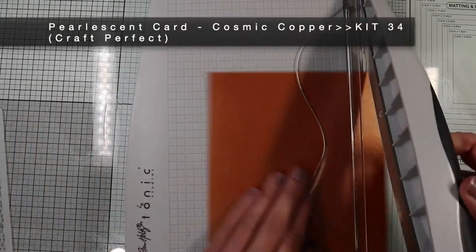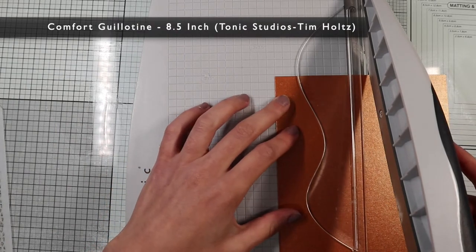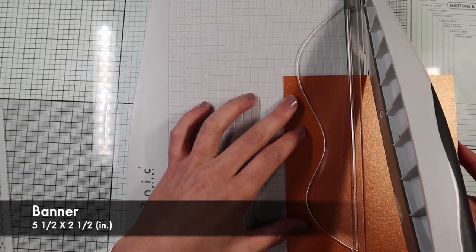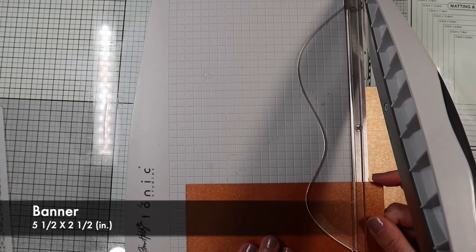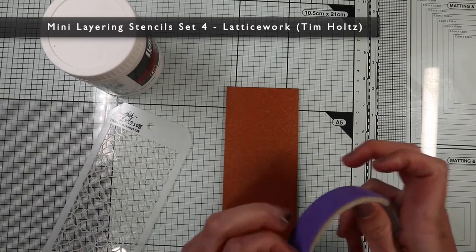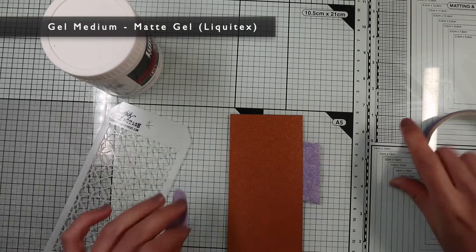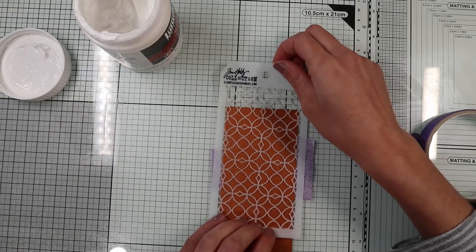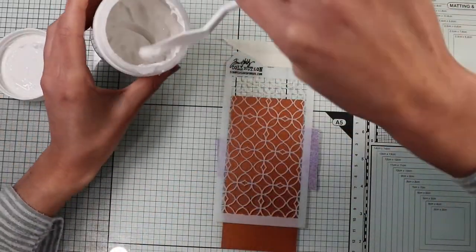For the ninth card, I will create another banner — this time, however, using the glitter included in the kit, thus showing you another way to use glitter. So, I'm going to cut out a 5.5 by 2.5 rectangle on pearlescent copper paper. I will use the stencil I used for the previous card, but this time I will apply some glue — precisely a gel medium. I'm going to position the stencil, temporarily fixing it with a low-stick tape adhesive and spread the gel medium with a spatula.